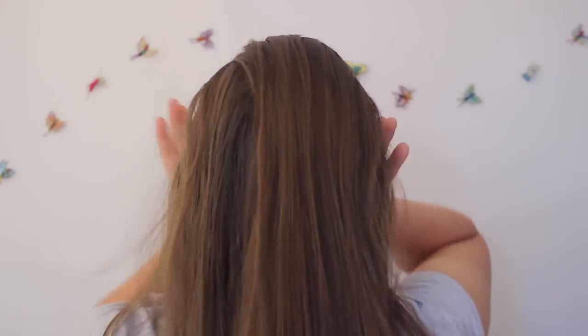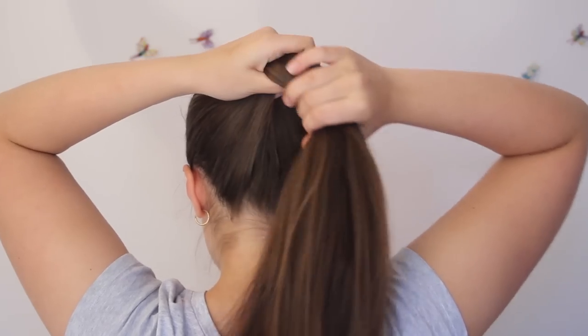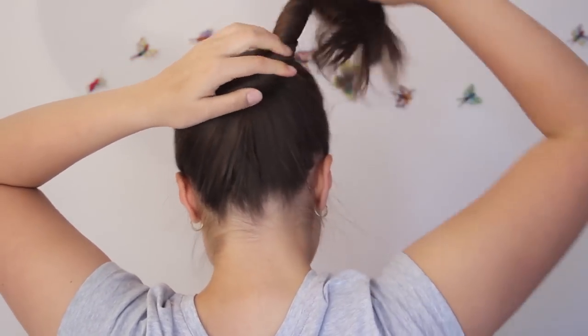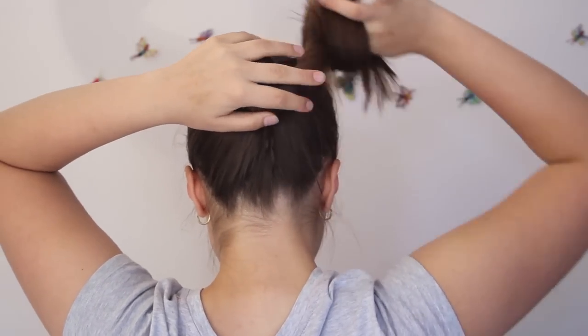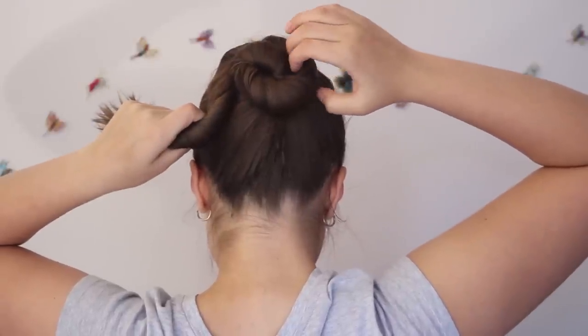The only real equipment you're going to need is a hairbrush to just smooth out your hair. Start by gathering up your hair into a highish ponytail wherever you want the bun to sit. Twist the ponytail to one side — it doesn't really matter which way you twist it — and start coiling it into a little bun. Depending on the length of your hair, you might have to wrap it around once or twice.